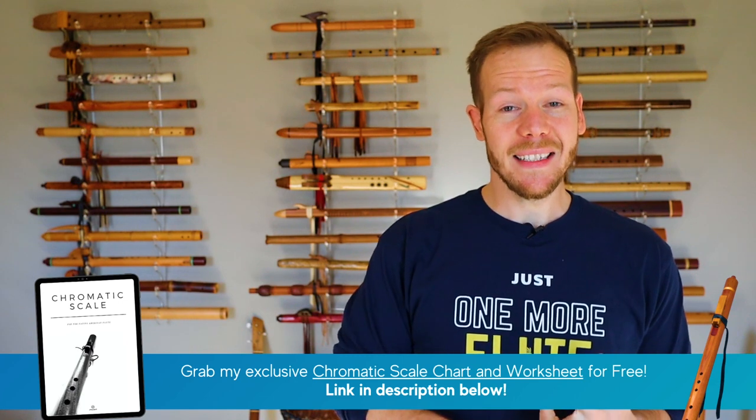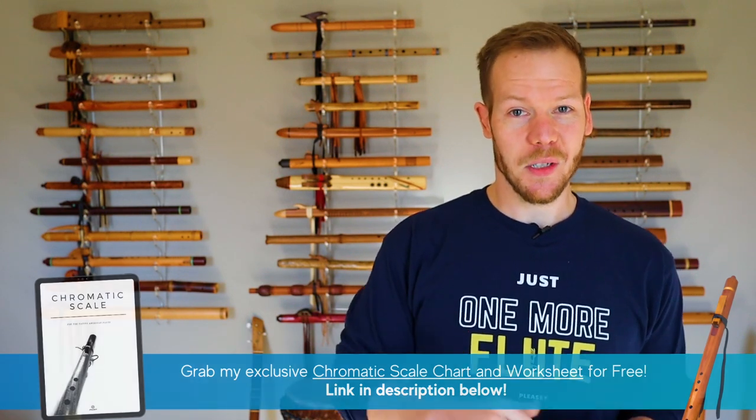If you're new here, consider subscribing and drop a comment below so we can welcome you. You'll find show notes, links, and also some goodies in the description below.